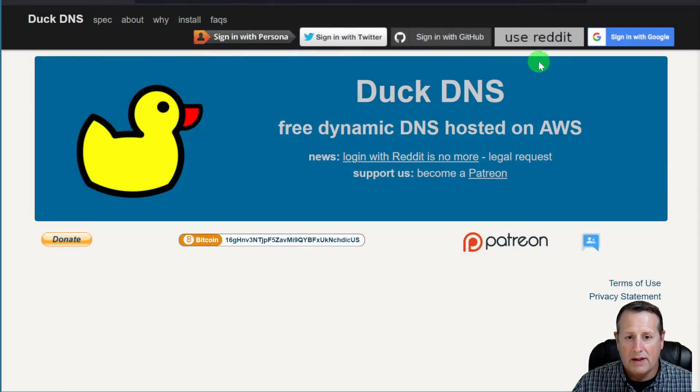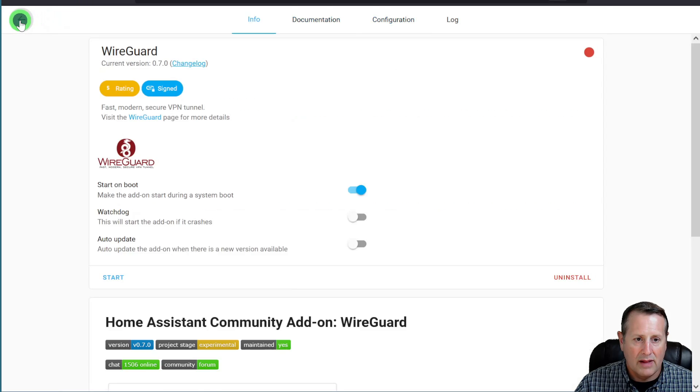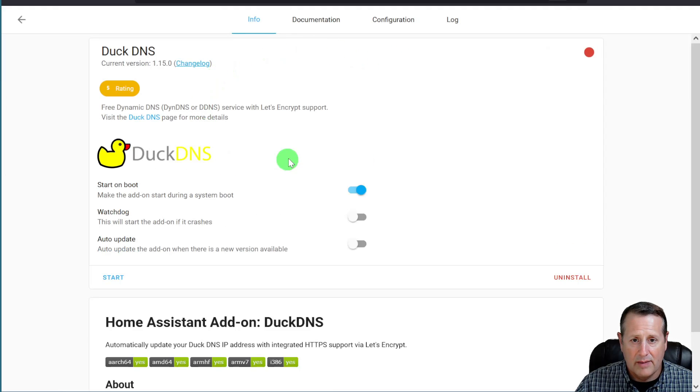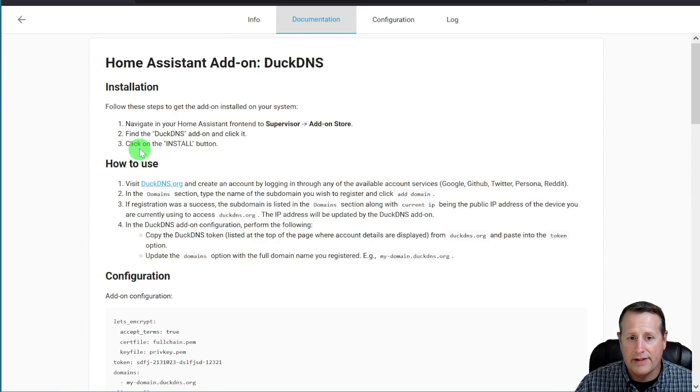Let's talk about option number four, which is DuckDNS. DuckDNS is free dynamic DNS hosting. It does a couple of things for you. First, it provides the dynamic DNS component you need to get back to your local network. So if your IP changes every so often, the DuckDNS add-on in Home Assistant will report your local IP address to DuckDNS. That way, when you go to the DuckDNS domain you've chosen, you'll be able to get back to your local network. If we go back to the add-ons page, we do have DuckDNS installed. If I click on DuckDNS, there's documentation that talks you through how to set everything up.